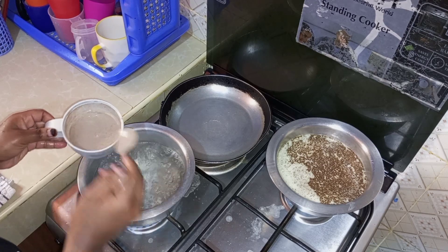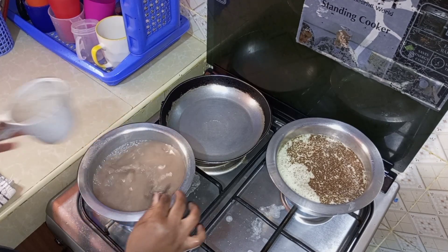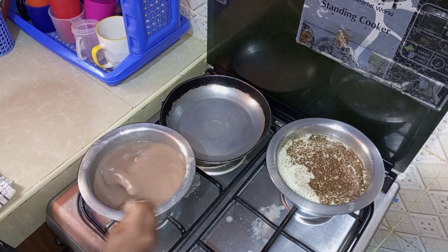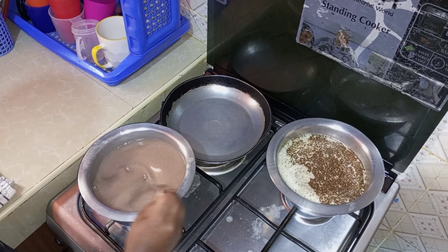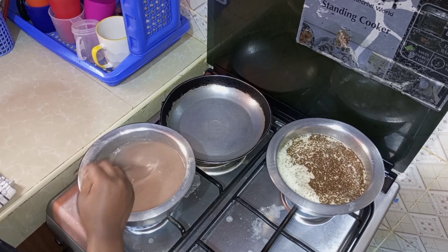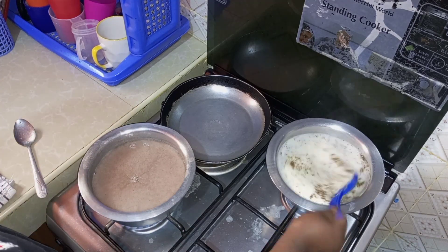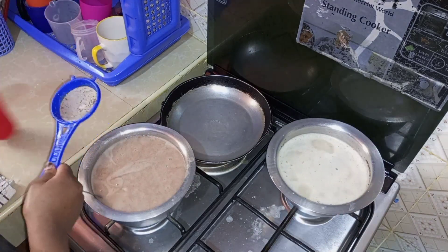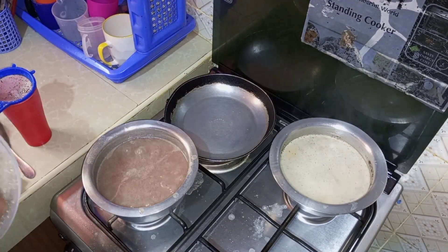I normally give porridge a lot of time to cook simply because the kind of flour that I'm using is from the market and they usually add different types of flours so that it can be nutritious. So I really love to give it longer time so that it can cook properly. The tea is ready — I'll now go ahead and add some sugar in the porridge.